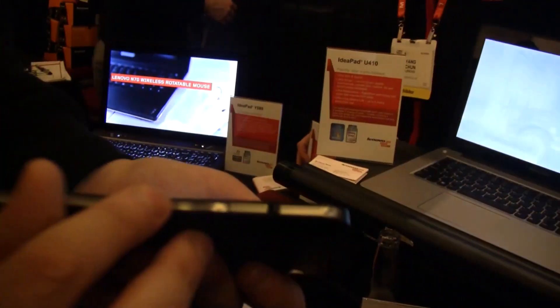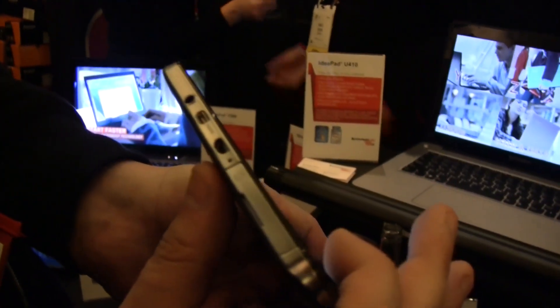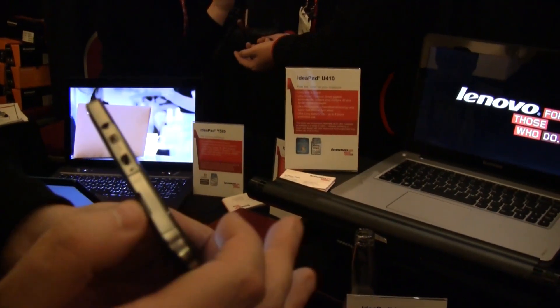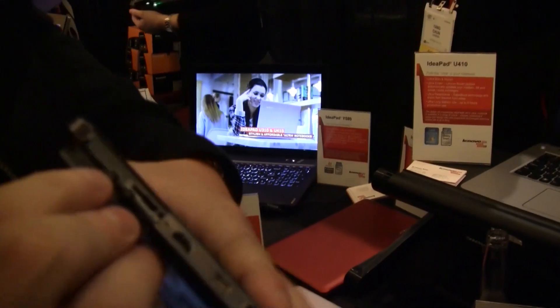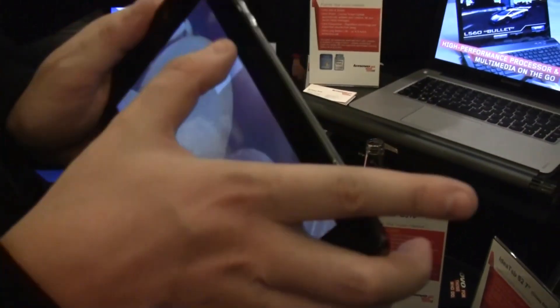So these buttons here — this is a volume control, and I think this is a power button. Over here there's a micro USB and a mini HDMI. This is a micro SD card slot. And on the top, we actually have the on/off button. This here might be something to take pictures.